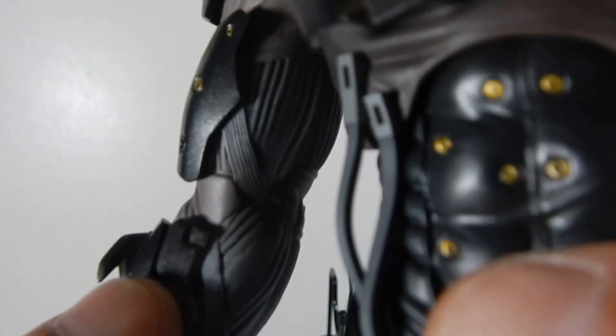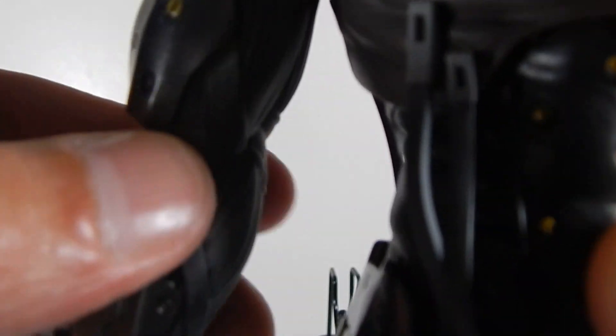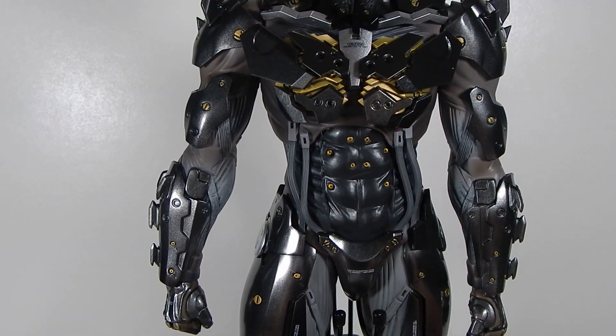And the defective one — nothing happens, no clicks, doesn't hold the pose, just busted inside somehow. Alright guys, that's all for today. Catch you next time.